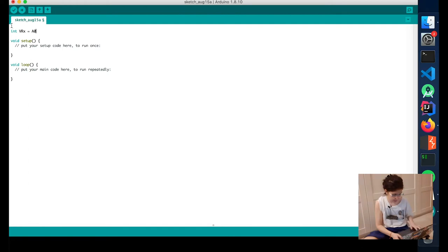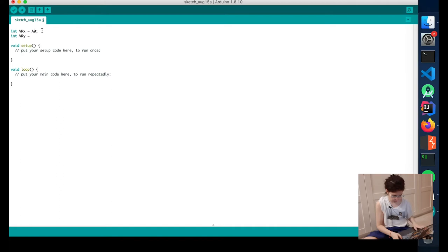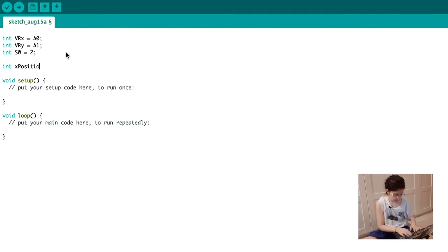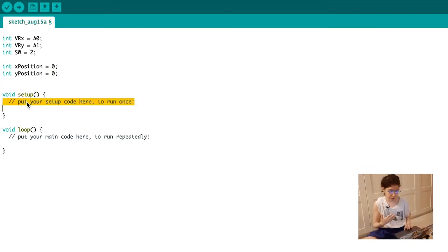VRX is at A0, which means VRX is connected to the A0 analog pin. Then we need to say that the xPosition — the standard is camelCase for Arduino variables — is going to be zero, and yPosition is going to be zero as well. The setup() method gets called once, and then the loop() gets run repeatedly, keeps on being executed while the Arduino is connected and powered.